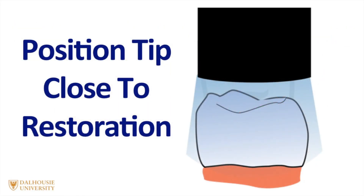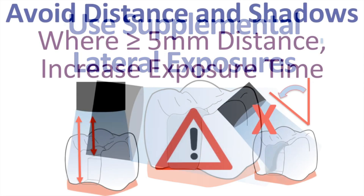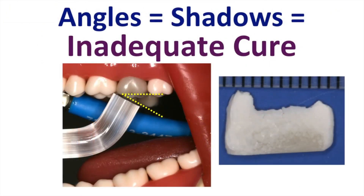You should position the tip close to the restoration and perpendicular, directly above it. I also recommend using supplemental lateral exposures. These are especially important when light curing the resin in a class II proximal box. Be very careful when the distance between the tip and the restoration is more than 5mm, or when there's an angle, because if there are angles, you'll get an inadequate cure. As you can see here on the right hand side, the composite resin in the distal box is not cured at all.